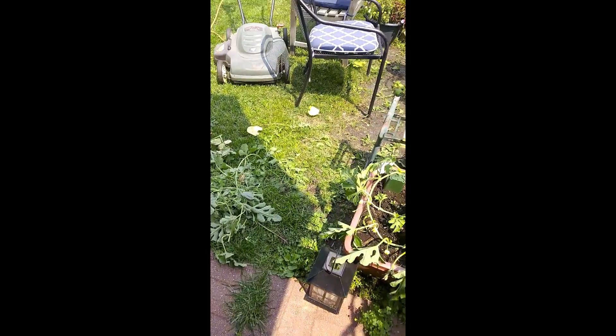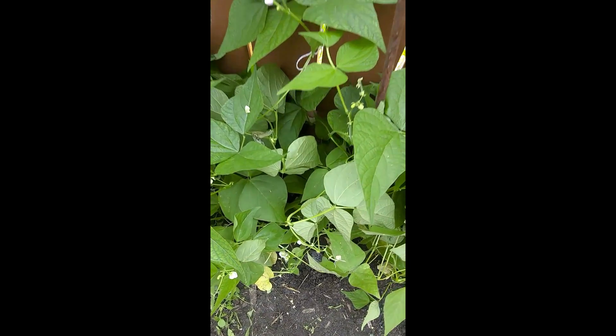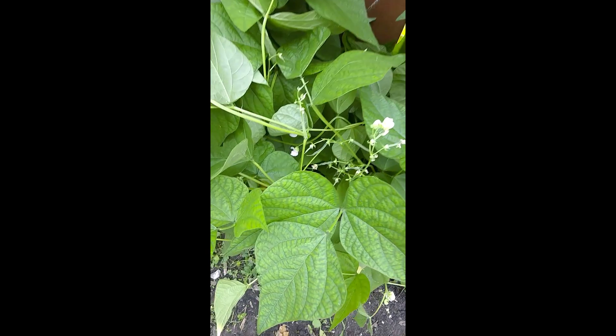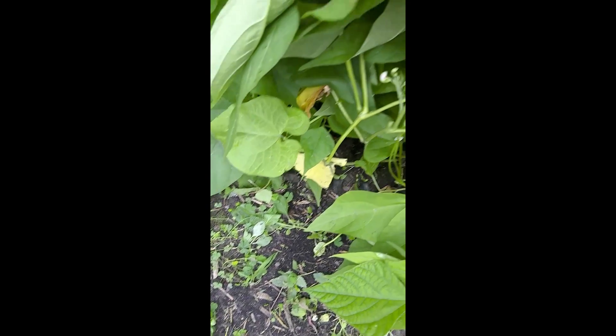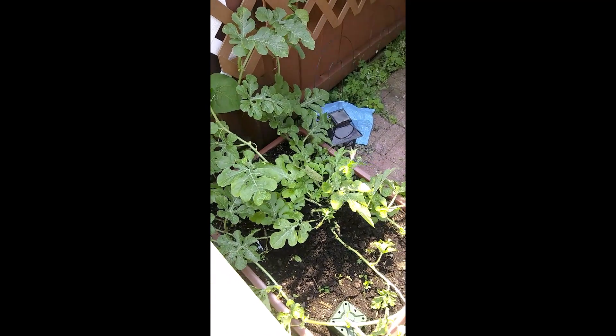I'm getting these weeds out of here. I did trim up the beans and got them up — I got blooms and a few little beans on there. I had to plant Missouri Wonders a couple of times before they got going. I'm trying to get them to stand up so they don't get water right under them, and I added more dirt to the watermelon.